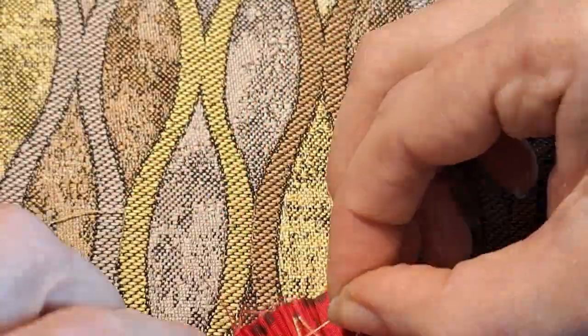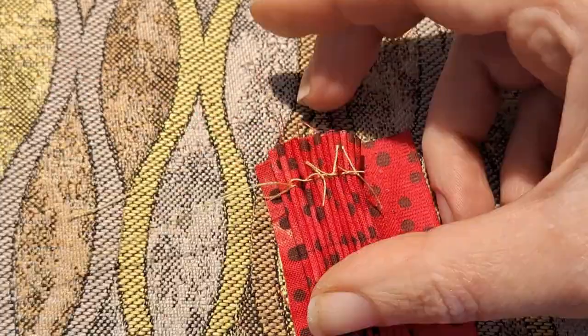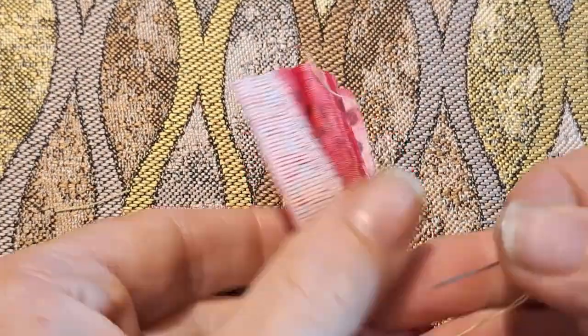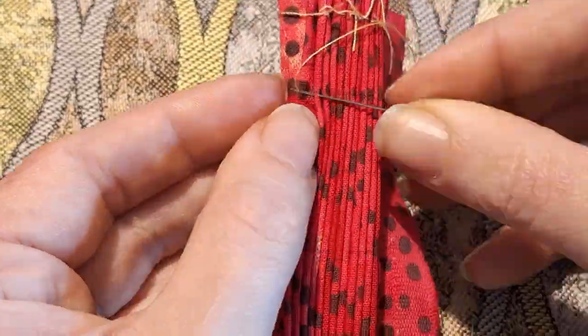I want to get better at starting with samples, so I cut out a piece of quilting cotton and drew a grid. I sewed through the rows at each junction, using just one thread to see if it mattered. I shouldn't have been surprised by how small it got, but I really was.